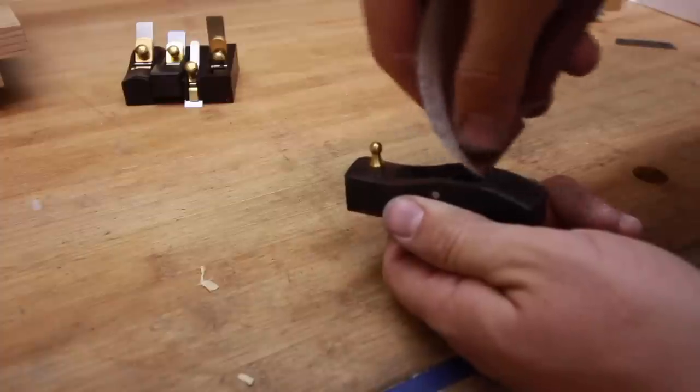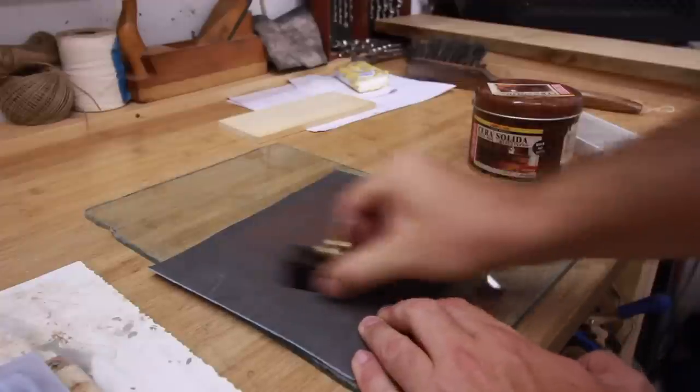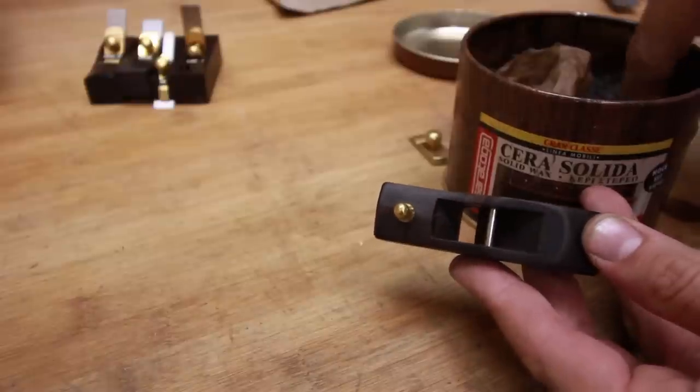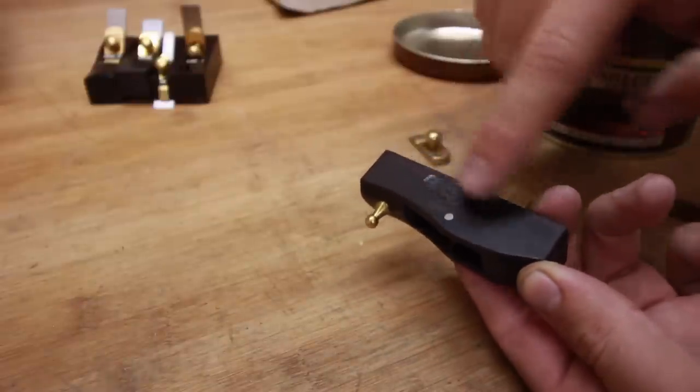I removed some sharp edges on the inside and I also flattened the bottoms with 220 grit sandpaper on a sheet of glass. Finally I applied some furniture wax on them and buffed it out.